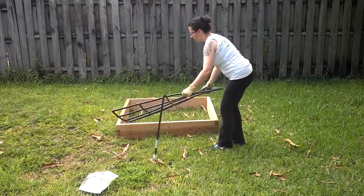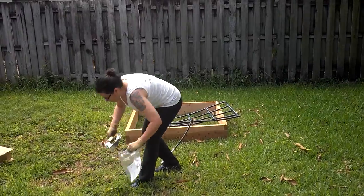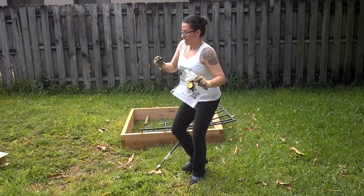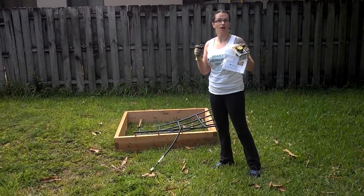This goes in our square foot garden system here, and it even came with a timer and a shutoff nozzle for when we're finished with irrigating our square foot garden.